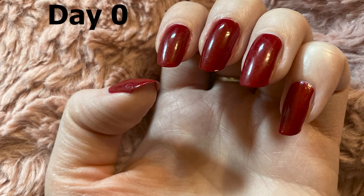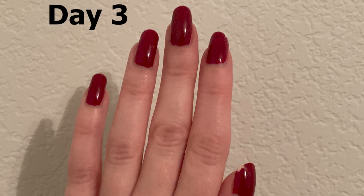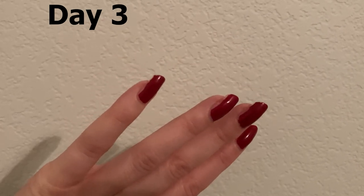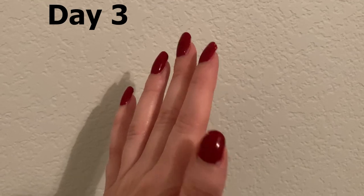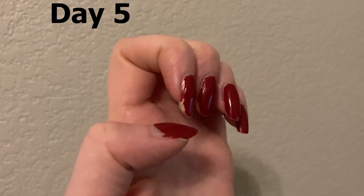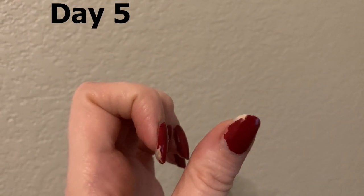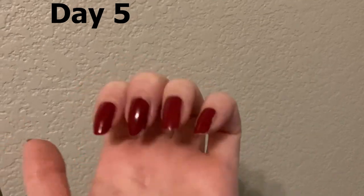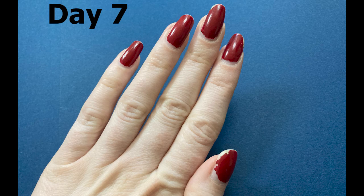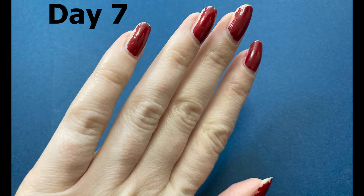I painted my nails without base coat in the morning and it already chipped slightly before the end of the day. On day two, I noticed my index finger was chipping. By day three, my thumb was quite chipped, my index finger seemed more chipped, and my pinky was slightly chipped. As the days progressed, each nail that was already chipped got worse. Here you can see day five's results, and here you can see day six. By day seven, every nail has at least some chipping, and some of them do not look so great.